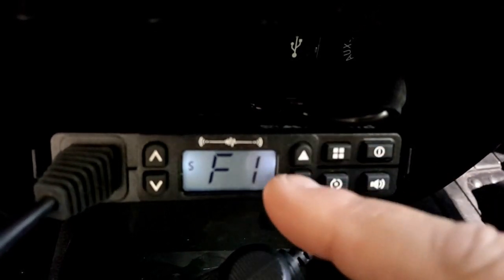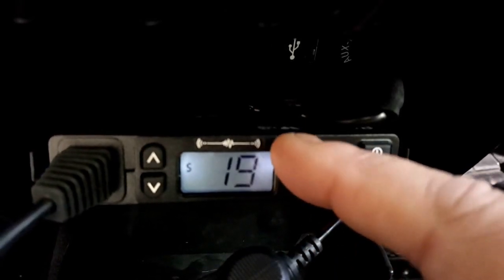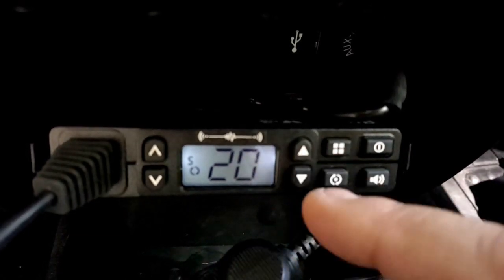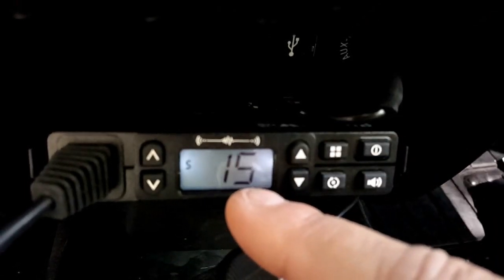So I press it - F1 - press it again, and now I've got my up and down. As long as I'm moving one of these up or down, I can change these. So I'm just going to go to 20/15 and press the menu button again to save it. When I press it one more time and press it again, there's my 15 sub channel.